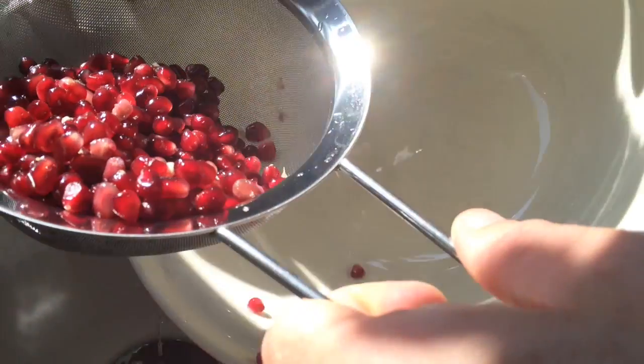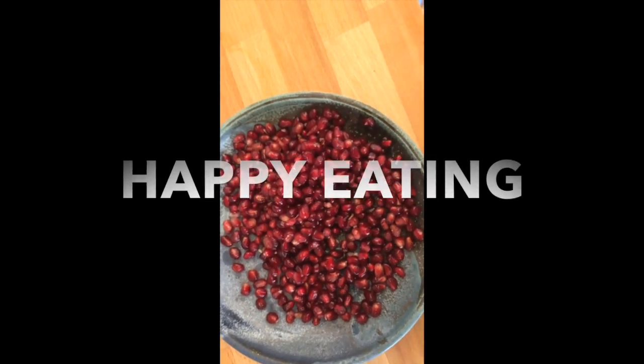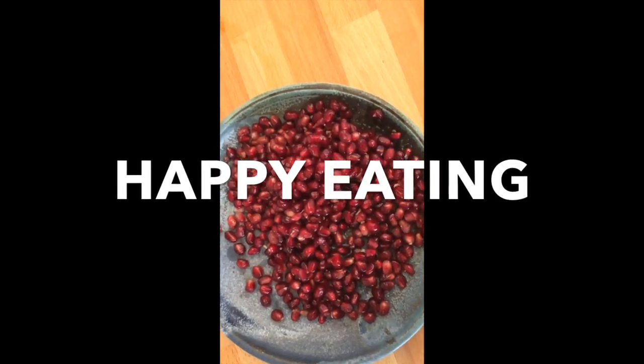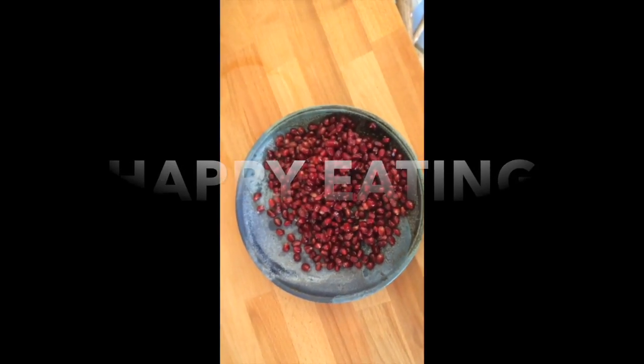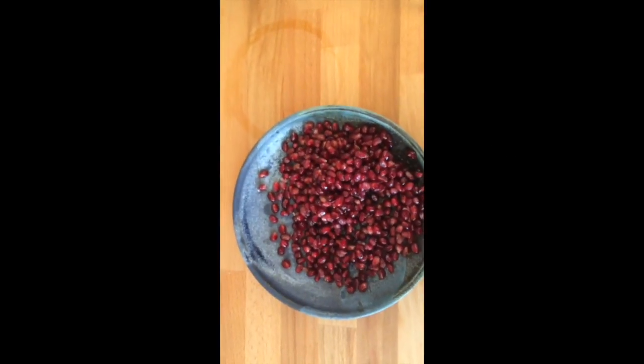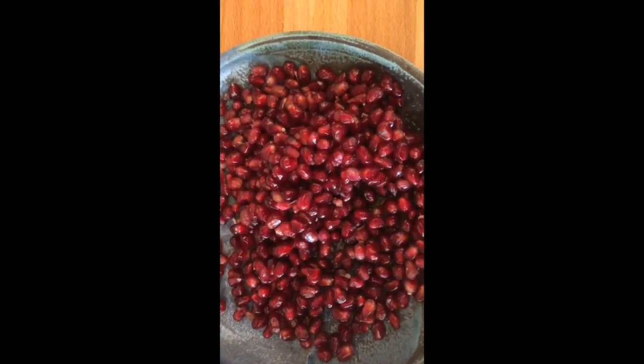And hey presto, I think we're nearly there. So people of the world, get out there and grab yourselves a pomegranate. It's a super fruit apparently — helps with arthritis, helps with cancer, it's got great nutrients in it, it's a super fruit. So go and buy it, enjoy it. Let me know what you think when you've done it.